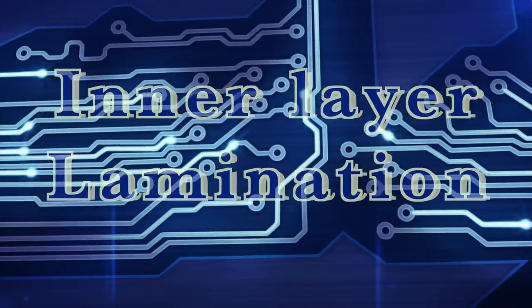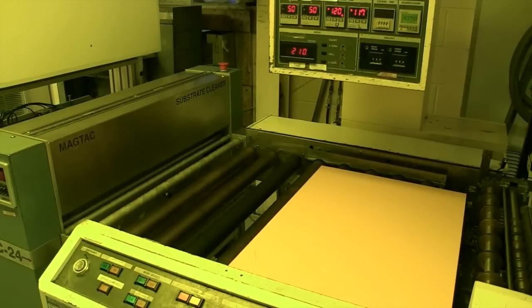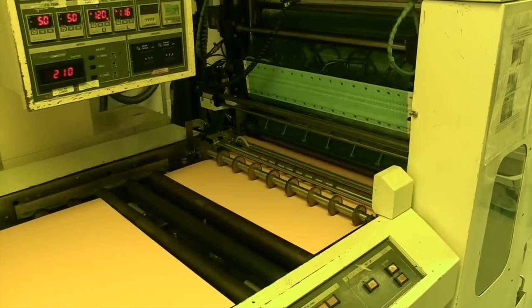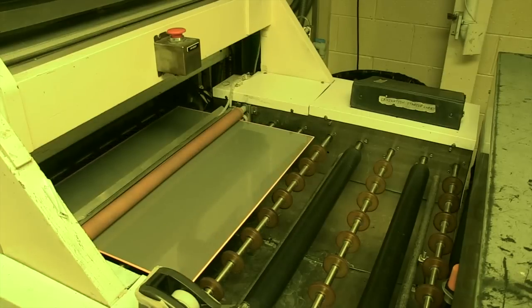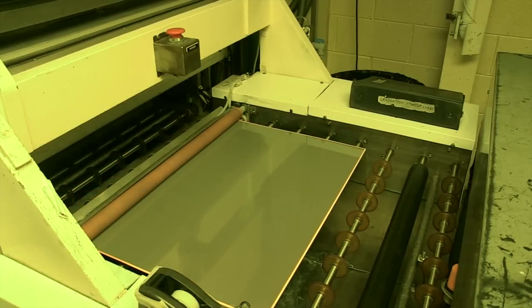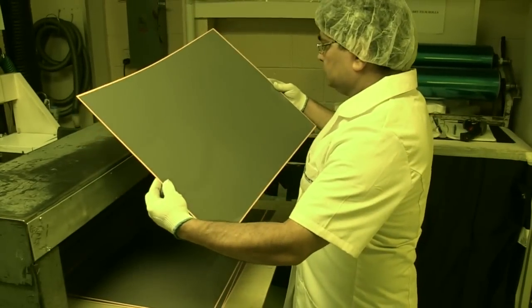Now the films are registered with each other so that the different layers of the PCB will be perfectly aligned. To produce the inner layers of our multi-layer PCB, we start with a panel of laminates. The first step is to clean the copper. We print the panels in a clean room to make sure that no dust gets onto the surface, as it could cause a short or open circuit on the finished PCB. The clean panel is coated with a layer of photosensitive film, the photoresist.